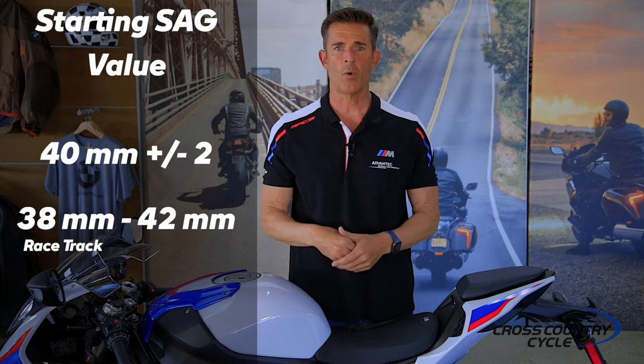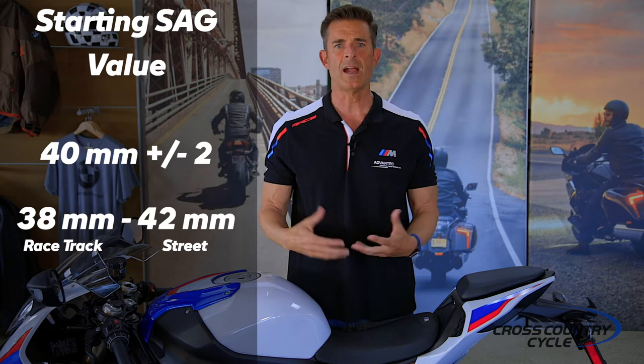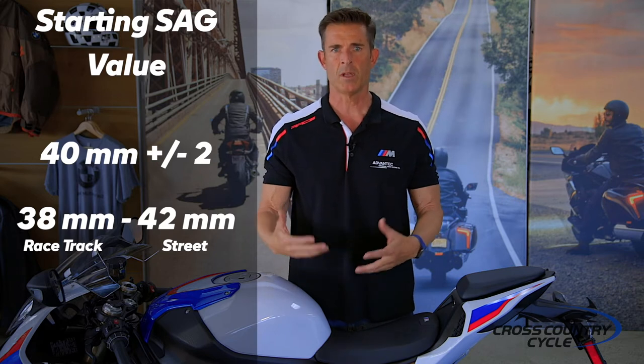For the racetrack, we shoot for the lower sag value of 38 millimeters, making the bike stiffer. For the street, we use higher sag values of 42 millimeters, making the bike softer. We adjust sag using the preload adjuster — clockwise always stiffens the front suspension, reducing your sag number, and counterclockwise softens the suspension, increasing your sag. So if your ending sag is 45 millimeters and you're setting the bike up for the track, turn the preload adjuster clockwise while re-measuring until you reach 38 millimeters.